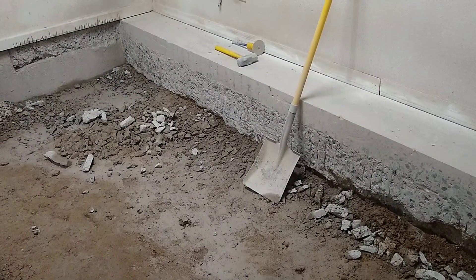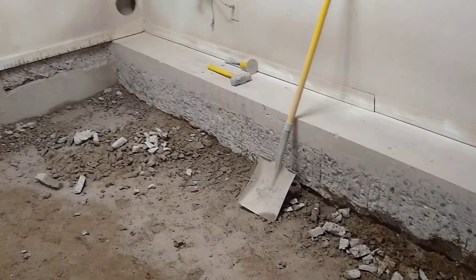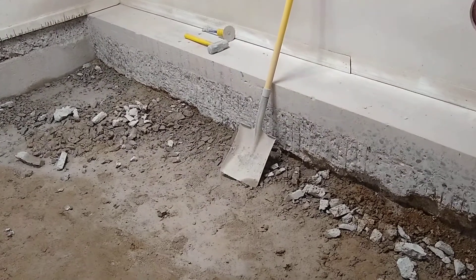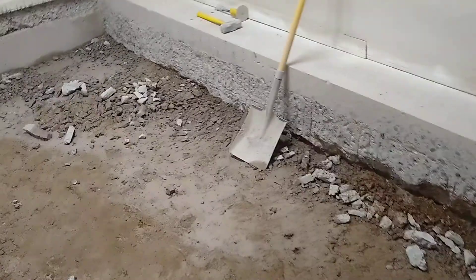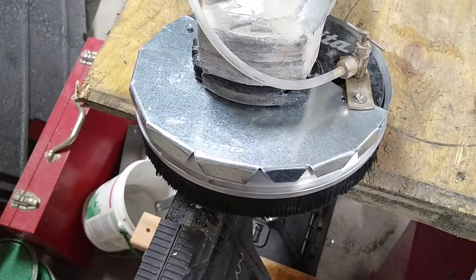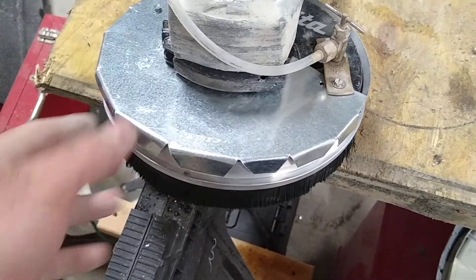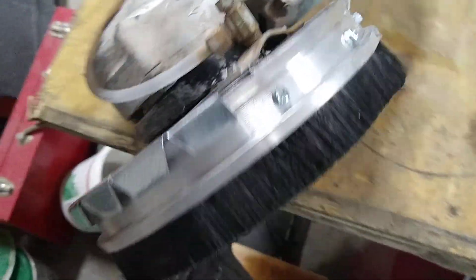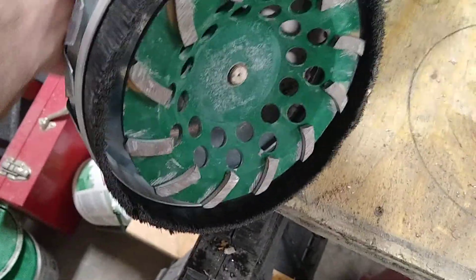I just have a section over here that I need to finish up. With the water on, it was keeping the dust under control for the most part, but the water was kind of getting flung all over the place. So step one for this little dust guard was going to Home Depot.